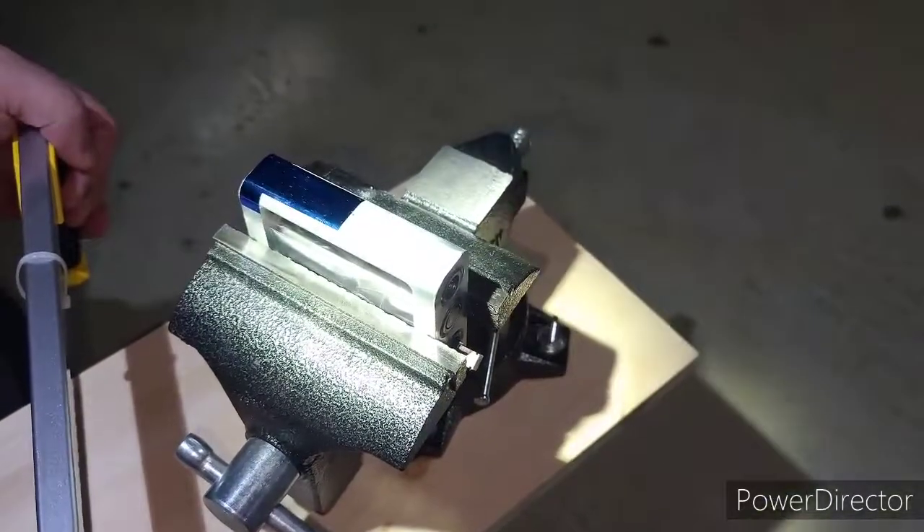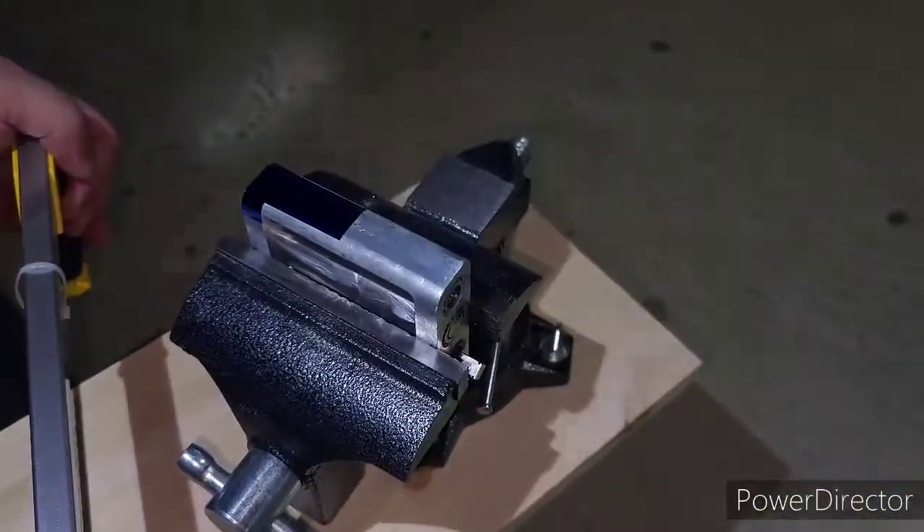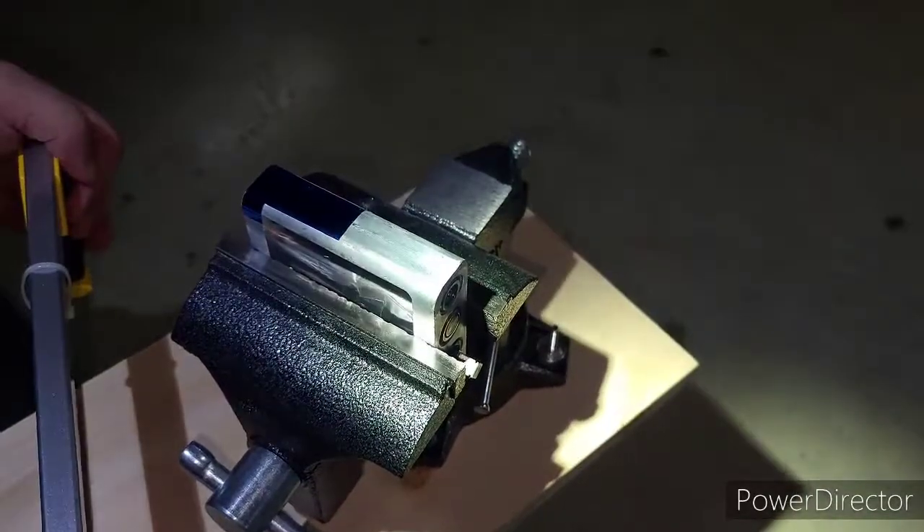Okay, I'm back to show you how to cut this Sizzix Sidekick frame in half, so let's get started.